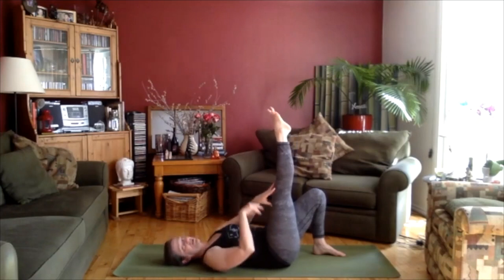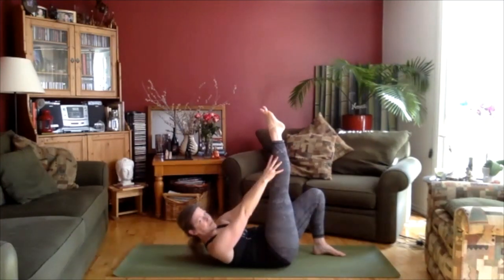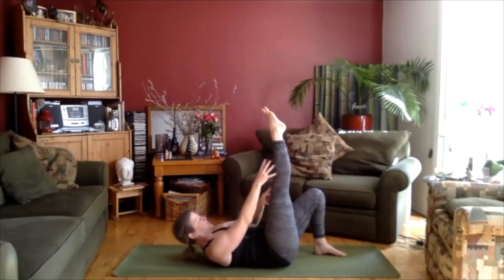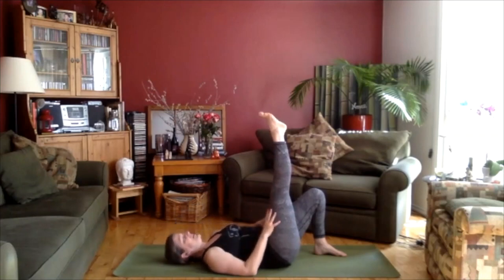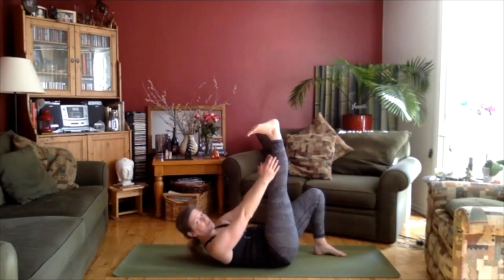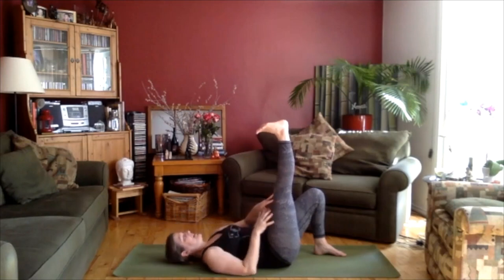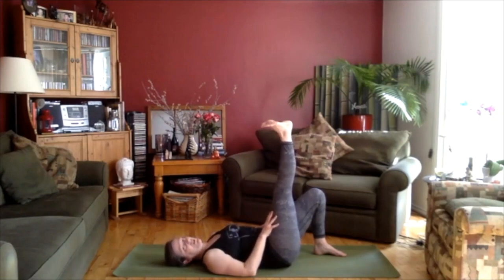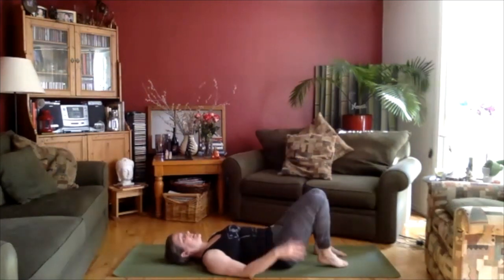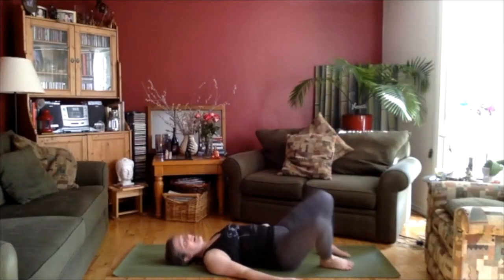Take your hands to your thigh and slowly crawl the hands up your leg towards the foot, lifting the chest and the head at the same time. Walk the hand back down. Now flex the foot. Walk the hand up the leg towards the foot. Your hips are still as even as you can get them here. Reaching, using your core muscles, lifting that upper back and dropping back down. Just turn the ankle and take the foot down. Windshield wiper the knees side to side a little bit, just to release that.